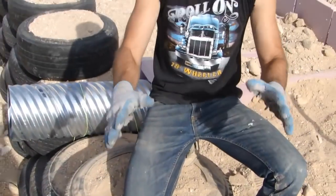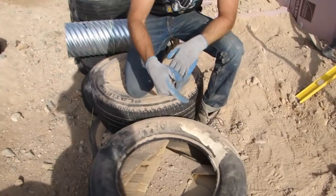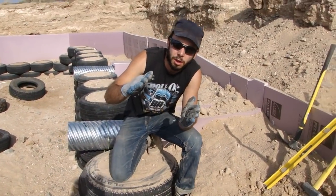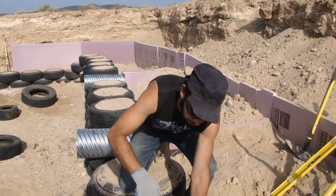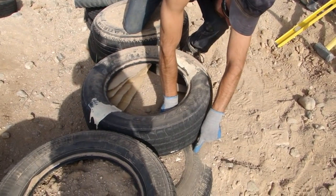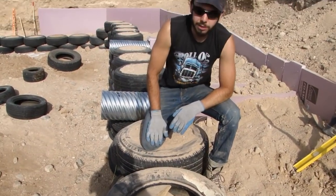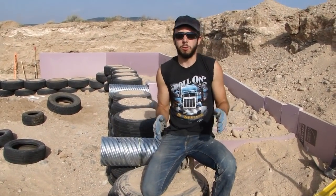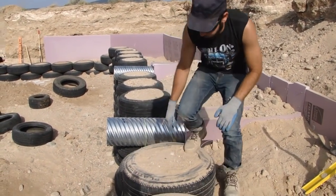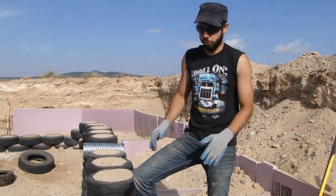Once you have your layout done, we screw it down — you can't see it here because we've already put cardboard in. Just take some one-inch screws with the thread going all the way up to the head so there's no play, and we screw down through the bottom of this tire into the tire below. We do the same on all four corners where it meets the other tires underneath it. That just helps it stay in place when we pound so we don't have to maneuver it later on once the tire is fully packed. Once the tire is fully pounded and packed, it weighs 300 pounds and it's tough to move around.